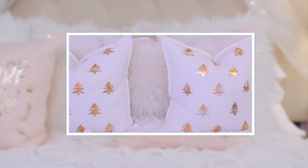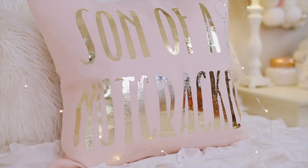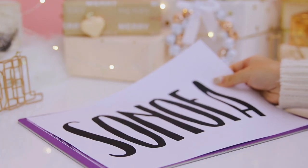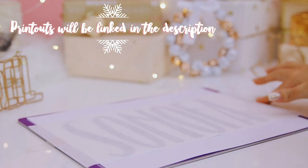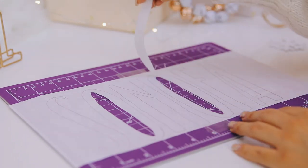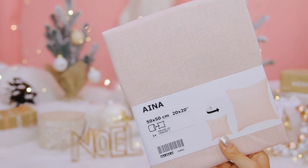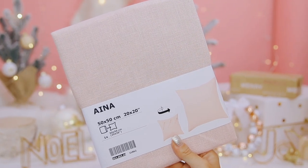I am so excited about this next DIY. I did a similar one for last year's Christmas room decor video, and I'm doing another one this year because I'm so obsessed with these deco foil transfer sheets. I ordered some hot melt adhesive sheets off of Amazon and they are incredible. To start off, I made a design in Photoshop and printed it out. Then I taped my adhesive sheets down over my design and started tracing the letters onto the parchment side. Once done tracing, I used an X-Acto knife to cut the insides of letters like O and A, then cut out all of the letters. The pillowcase I have here is from Ikea — very affordable, and I love that it's blush pink, which matches my room theme perfectly.